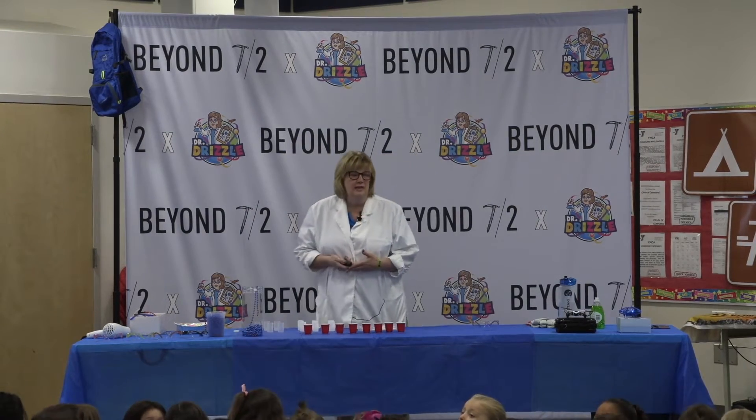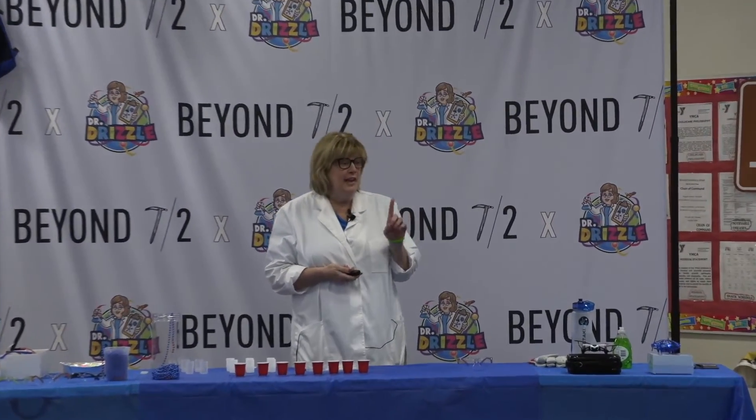We're excited to bring to you today the first ever High Adventure STEM.